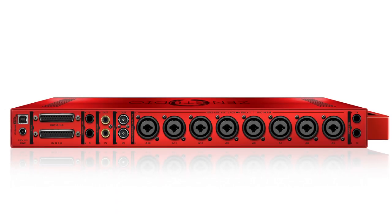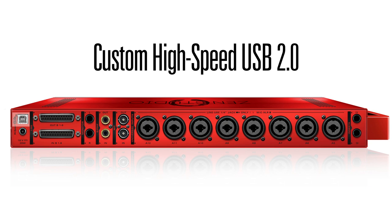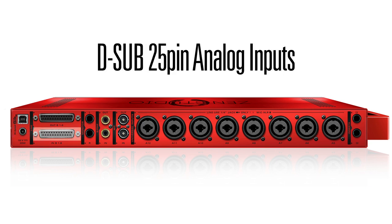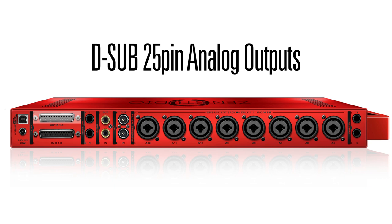The ZenStudio's rear panel offers a comprehensive range of connectivity. Antelope's custom high-speed USB 2 chip, as used in the Araya 32, supports simultaneous 24 channels in and out up to 192kHz. DC power connection. D-sub 25 inputs allow an extra 8 line level inputs for other instruments, making a total of 20 analog inputs. D-sub 25 outputs provide 8 analog outputs for monitor or headphone feeds.